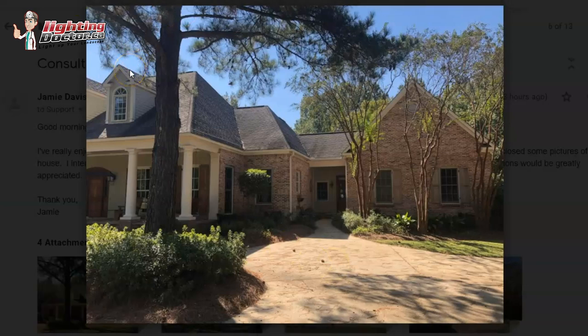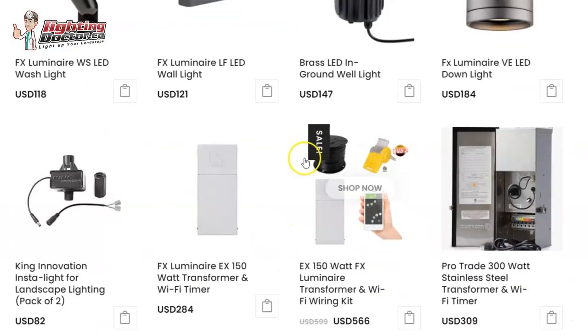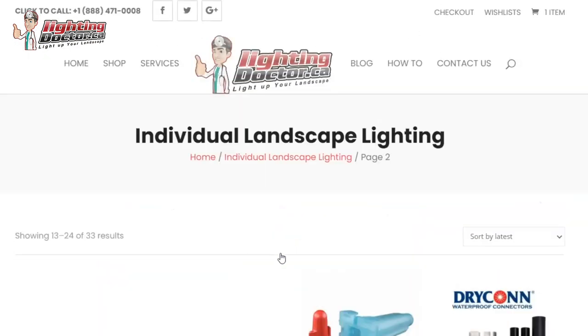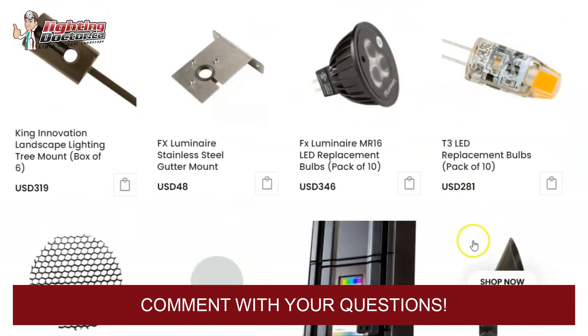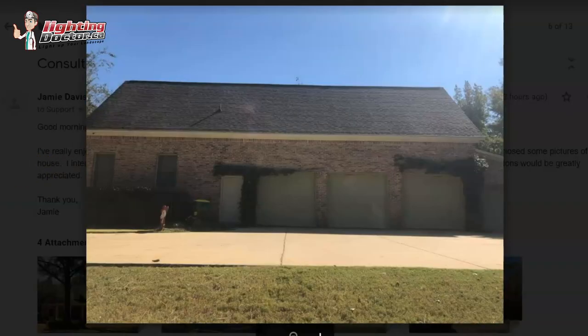For tips on how to do that, go to YouTube and search 'Lighting Doctor tree down lighting' or 'moonlighting' — there are probably at least a half dozen to a dozen videos showing how we do that with our special tree mount, different wire connections to help hide the wire, and more. Most of that stuff you'll also find on our website, including the tree mount and shrink-wrap connectors.